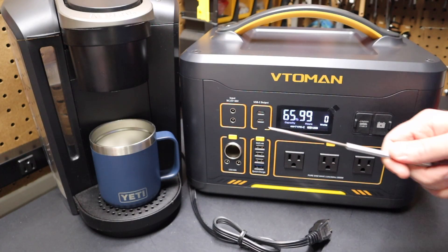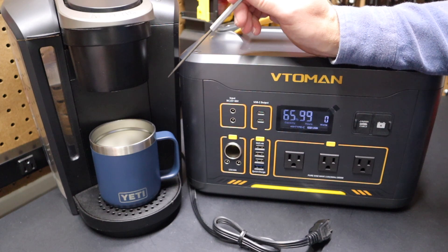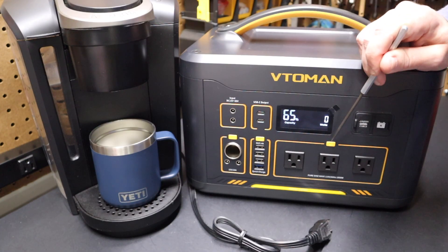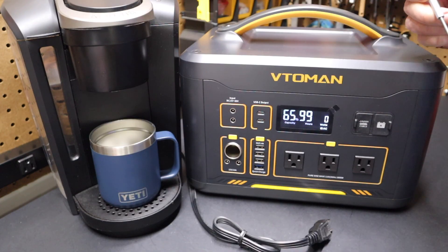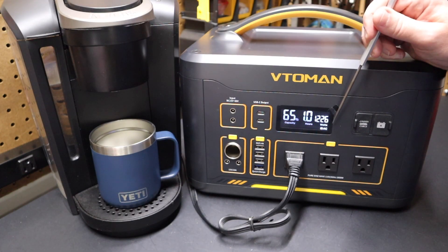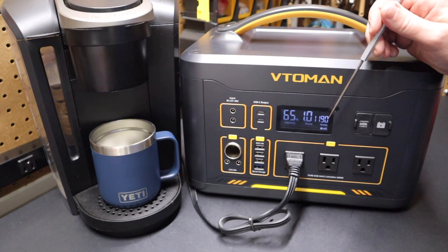Let's see how well the VTO MAN can run this shop coffee maker. I'm using a Keurig because most standard coffee makers pull about 900 watts, but a Keurig can pull up to 1500 watts — so it's a good test. I'll turn off the USB-C ports, turn on the AC ports, and plug in the Keurig. As it kicks on, the wattage is starting to be drawn — getting up to near 1200 watts as it prepares. There's 1200 watts — you can see the runtime changes.